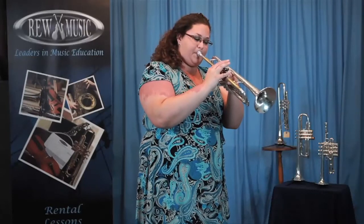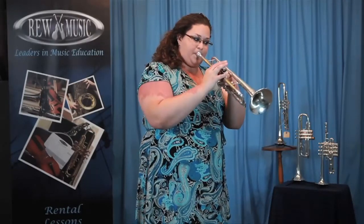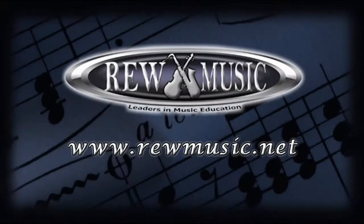That's it! Your trumpet is clean and ready to play. Remember, your trumpet needs a bath once a month and your mouthpiece needs to be cleaned once a week. If you ever have any questions about how to clean your trumpet, feel free to ask any staff member at REW Music.